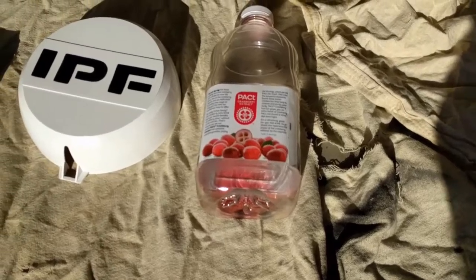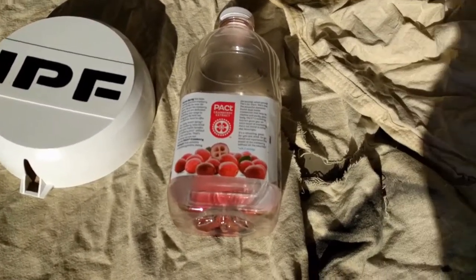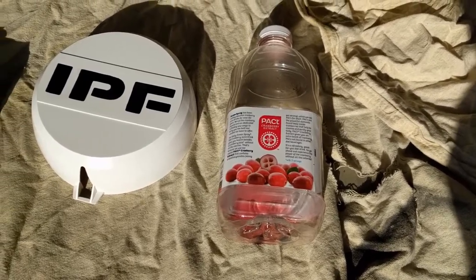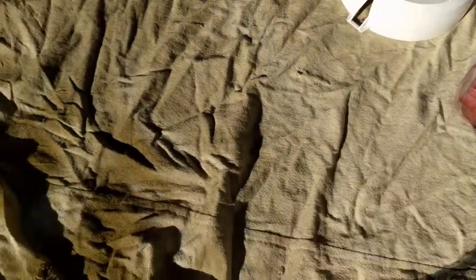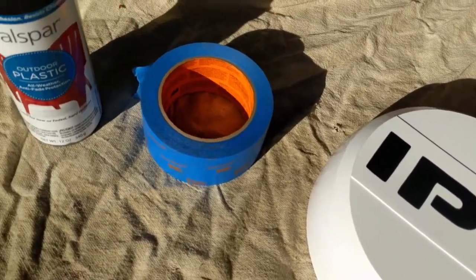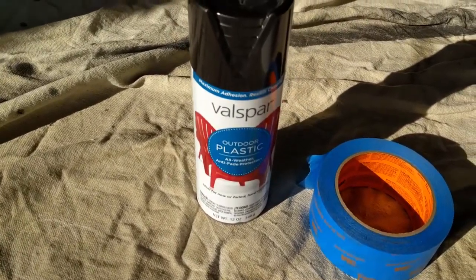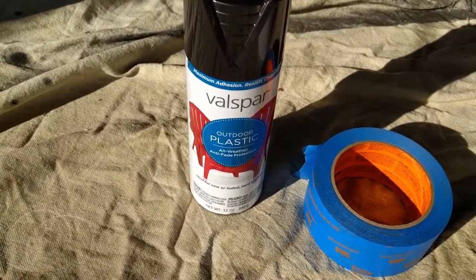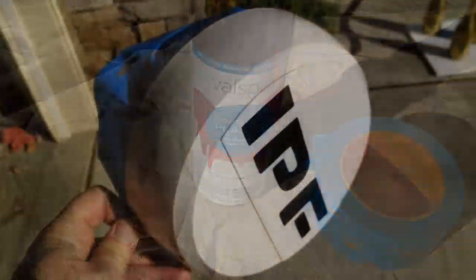Here's what we're gonna need for this project: obviously the light cover, an old juice bottle I can use to hold it up and keep it off the drop cloth, the drop cloth itself which is important, some good high-quality painters tape, and some really nice plastic outdoor paint that should keep it nice and black.